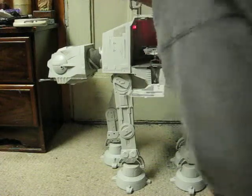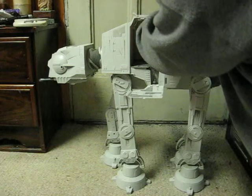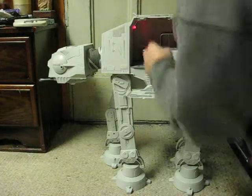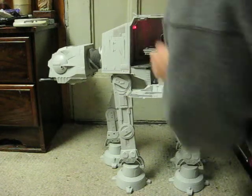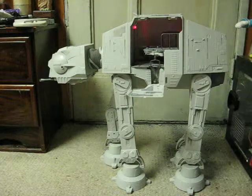Red lights. "Launch speed bike recon patrol." "Rebel forces in range."